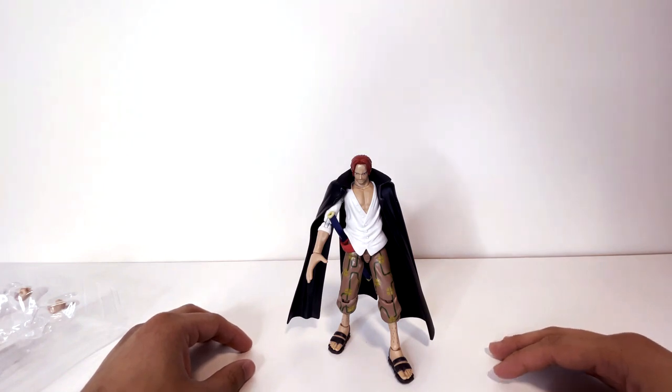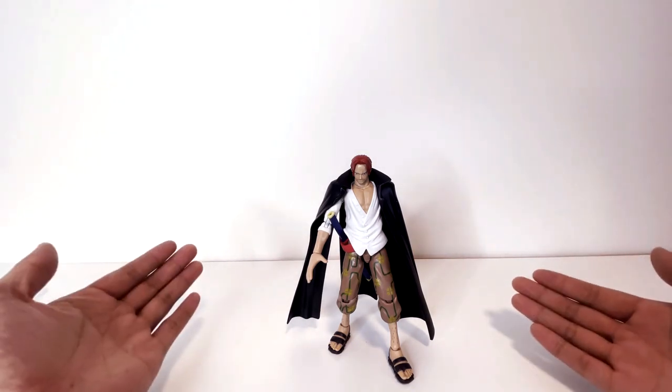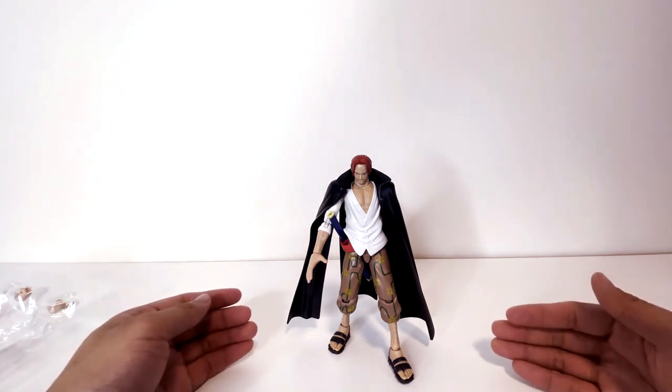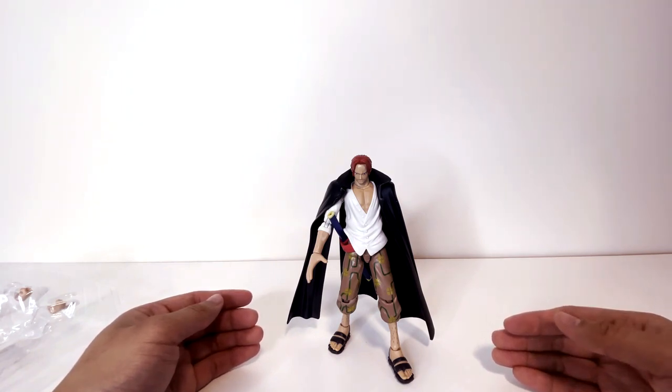If you have any ways you can improve this figure, if you like it or love it, tell me what you love about it — tell me what you don't like about it down in the comments below and I'll read it. Thanks for stopping by and watching this unboxing and review, and I will see you all in the next one.